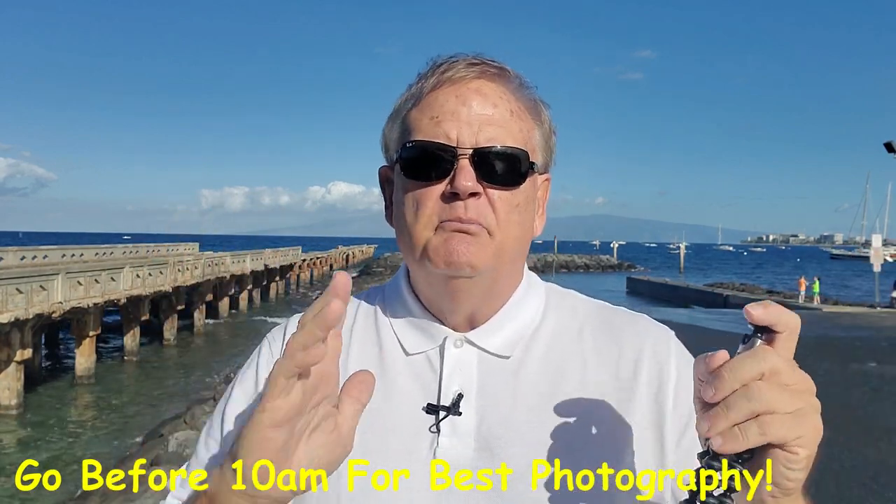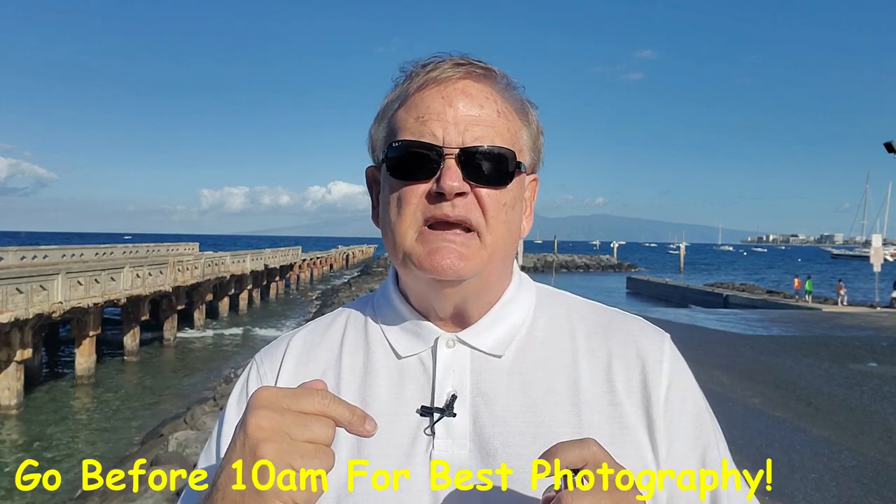Here's my first tip: I go out on the second whale watch. My thinking, having been out many times on different whale watch tours, is that on the first one you spend 15 to 20 minutes — sometimes longer — looking for your first whale. If you go out on the second one it's a little more expensive. I'm on the 9:45 instead of the 7:30, but Captain Steve has already been out showing whales and then had to come back in. So as soon as he picks us up in the rubber zodiac, we go right back out where the whales are.